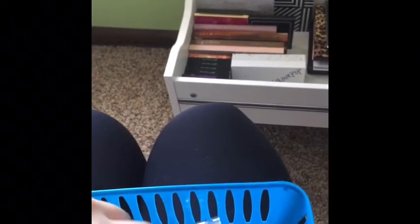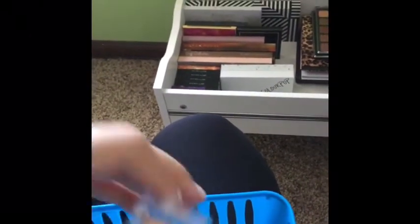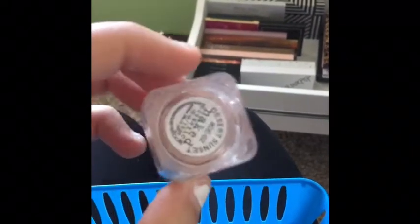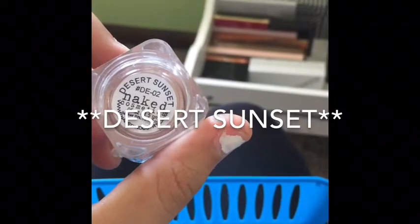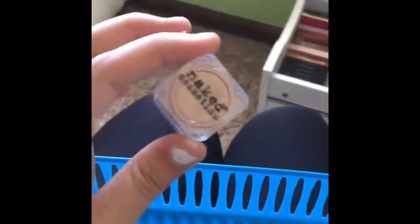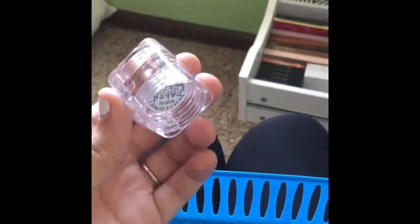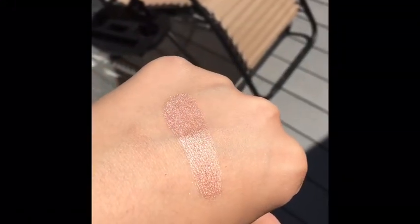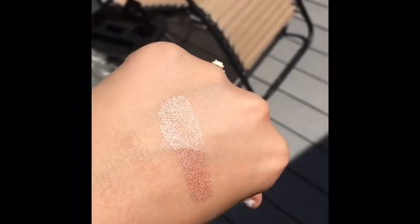I have a little Too Faced glitter that I got with a holiday collection. And I got this in Ipsy and I absolutely love it — this is from Naked Cosmetics in Desert Sunshine. I have to swatch this for you guys; it's literally the most beautiful thing you've ever seen. It's a loose powder and it's just absolutely stunning on the eyes. That about does it for my single eyeshadow bin.